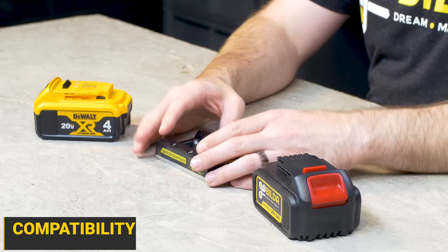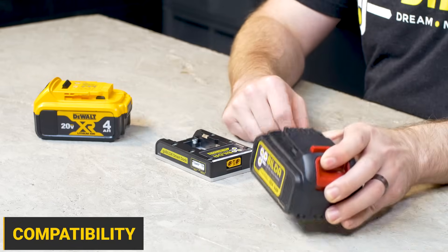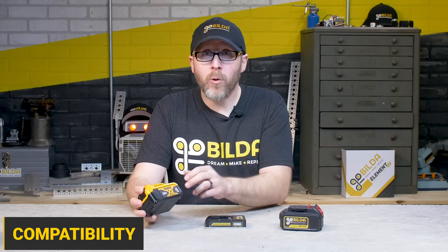The goBILDA Smart Dock is designed to work with our very own 20-volt battery, as well as any other DeWalt 20-volt max form factor battery.